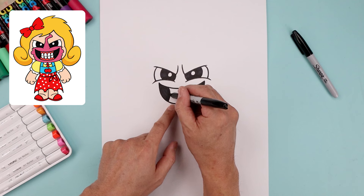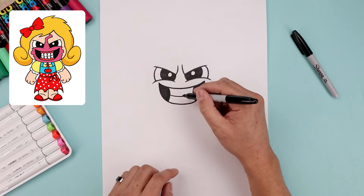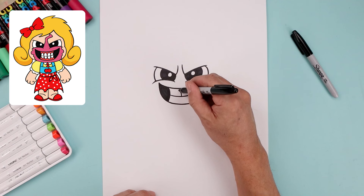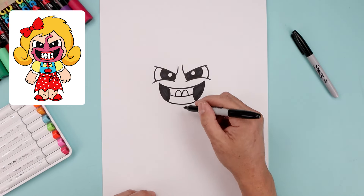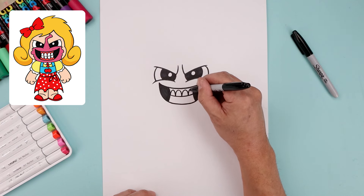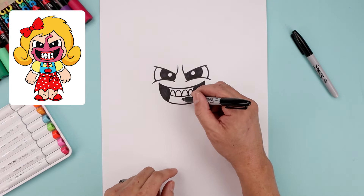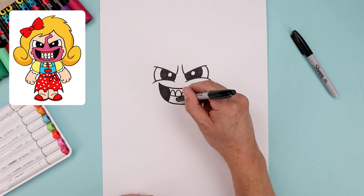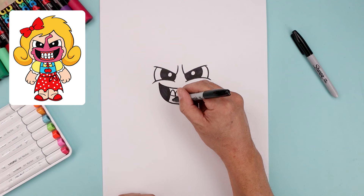Let's separate the teeth in the middle with a curve, coming down and then up. That will separate the top row of teeth — starting in the middle, go up and then down, do the same thing on the right, and let's add one more going up and then down towards the outside. Let's do the same thing across the bottom, coming down and then up, and we'll add one more on the outside.